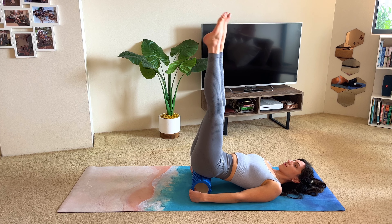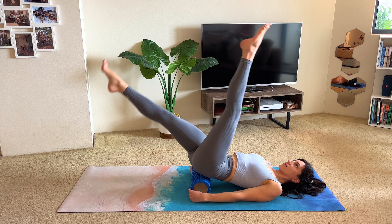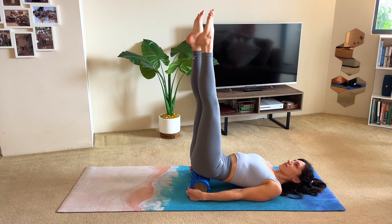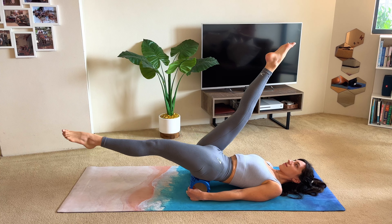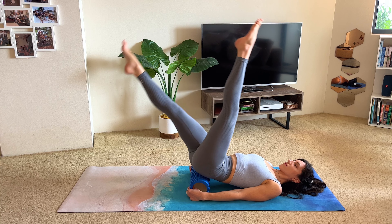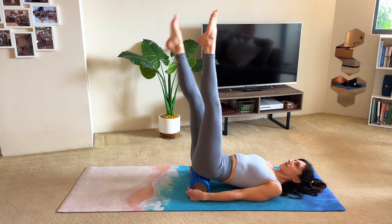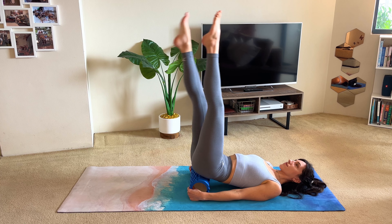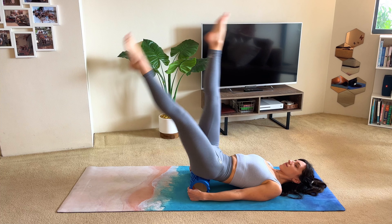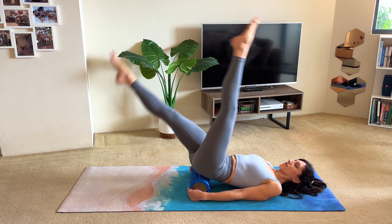Straighten out the legs, then bring the right leg closer to you as the left leg reaches down towards the floor. Come back up and switch — left leg comes to you, right leg goes to floor. Keep moving, inhale to move the legs, exhale to come back to the middle. Try to pick up the pace, breathing at a normal pace — just make sure you don't hold your breath. Trying to stay as stable as you can on the roller — core engaged, trying not to let the pelvis tip from side to side. Last three, two, one.